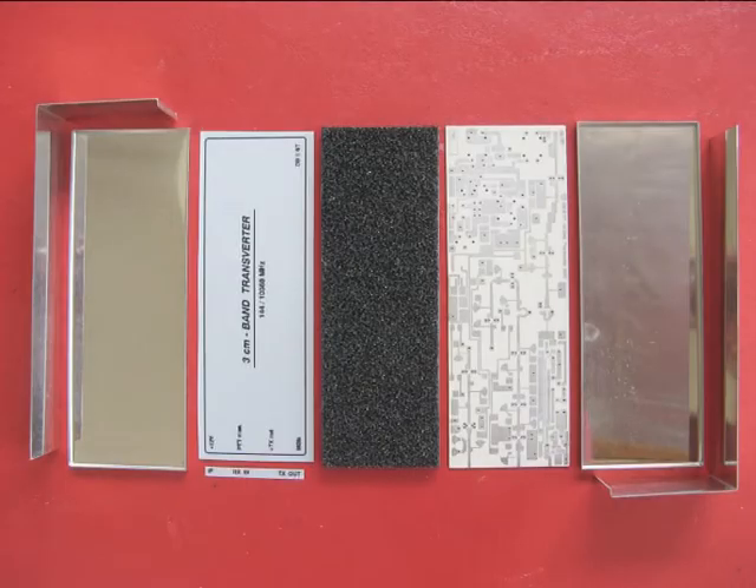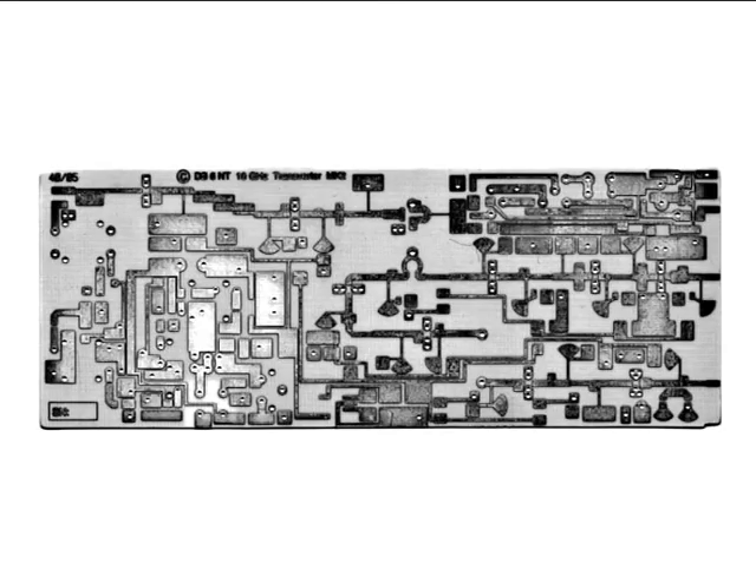The template box is in four pieces: two sides, a top and a bottom. Contained inside the box are the labels for the finished transverter, black RF absorbing foam necessary for the inside of the lid, and of course the printed circuit board.